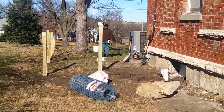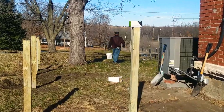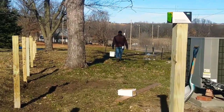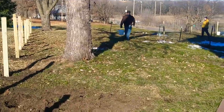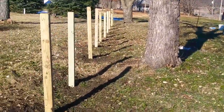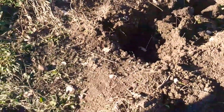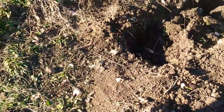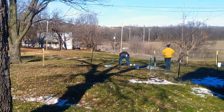The fence is continuing to go up. This side has all the posts put in and the dirt has been put back over the concrete. We decided on that mystery there to just leave it alone — the fence post got moved just a little bit, so that mystery is just there. We'll figure it out another day.